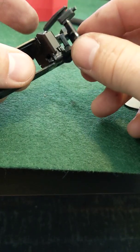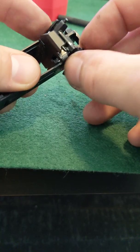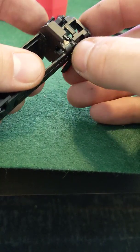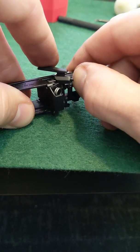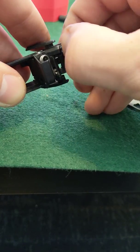Putting it back in is the same way — I just kind of put it in position and rotate it till it slides in there, and then when it rests against there I'll just use my thumb to pop that back in place.